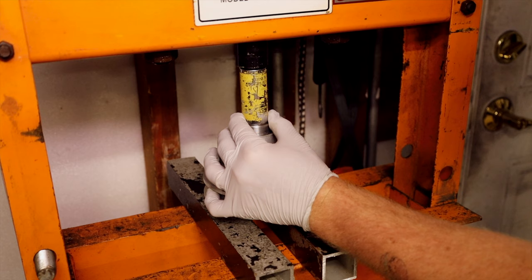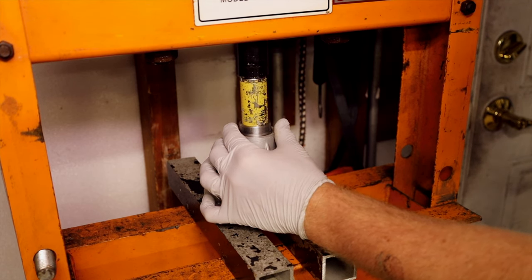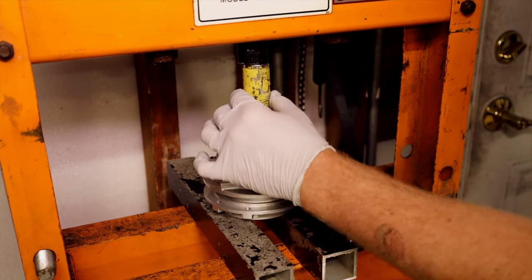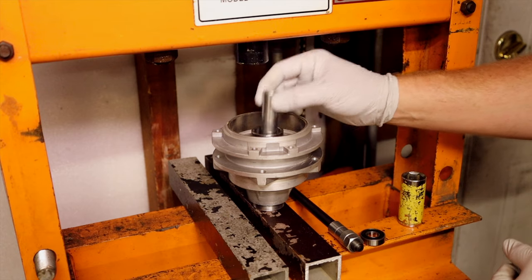For the press method, I do one side using a socket that goes on the outer race of the bearing — this only touches the outer race. You don't want to press on the inner race because that'll ruin the bearing. So find a tube or something that only presses on the outer race. Now insert the axle spacer.